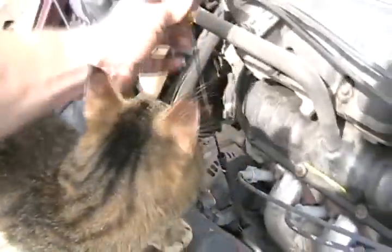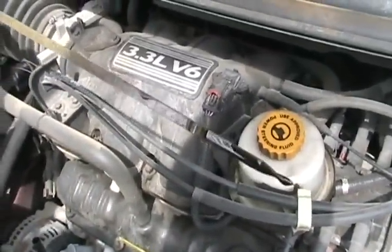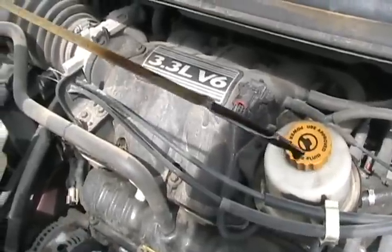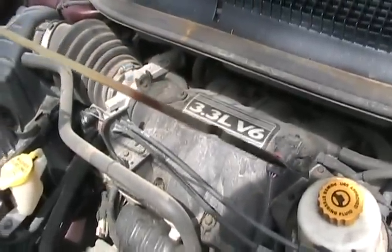Now, if you actually have a bad head gasket, you pull your oil out and look at it — it's white, or gray, or coffee-colored throughout. Then yeah, you have a cracked head or a bad head gasket.